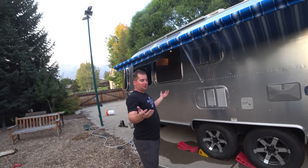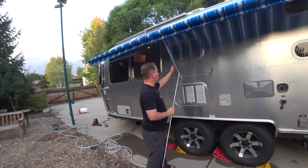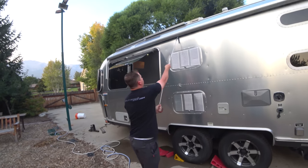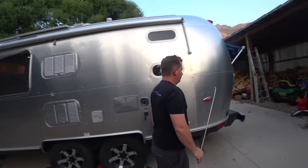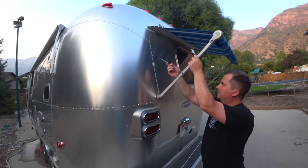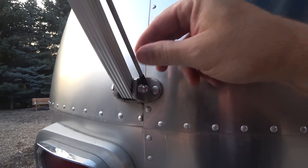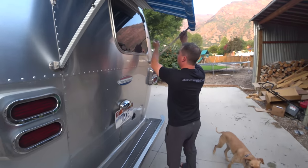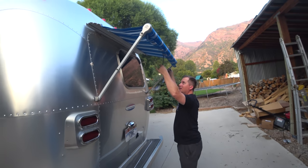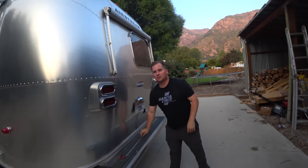Let me show you how to put the awnings away — it's really the reverse of what we did, but it's worth mentioning because someone's going to be watching this because they're stuck and forgot how to do it. And that's okay — that's what YouTube's for. Now let's go put the big boy away.